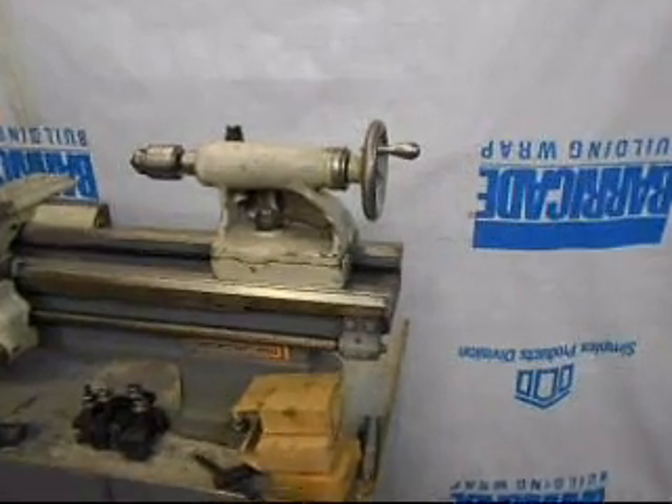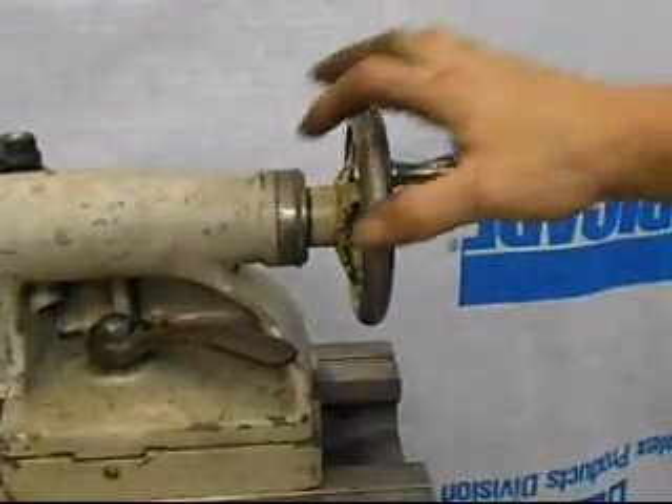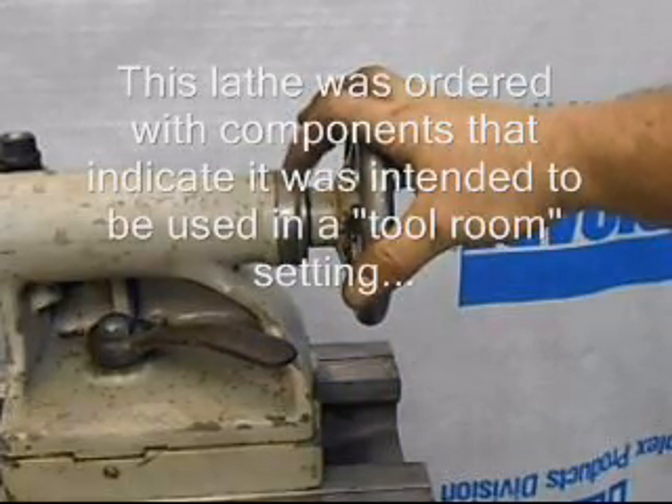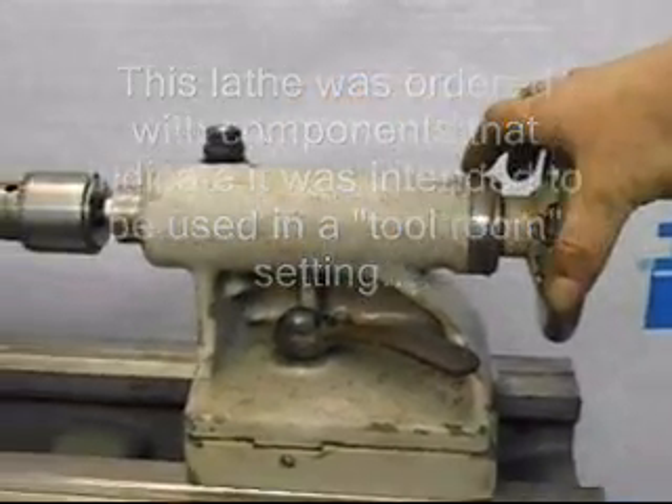Let's briefly talk about the tailstock. The tailstock is unusual for this lathe in that it has a micrometer collar on it. This was actually a tool room lathe.